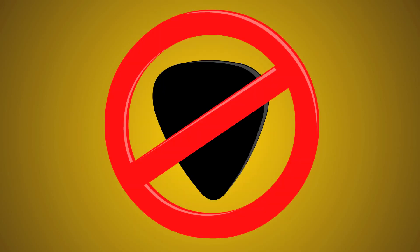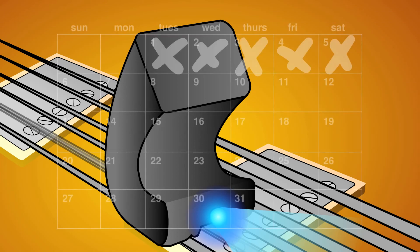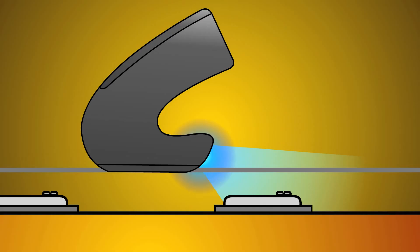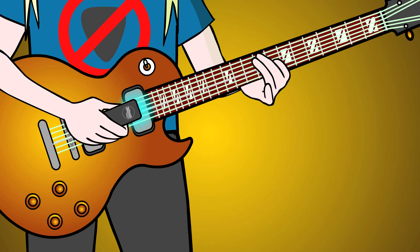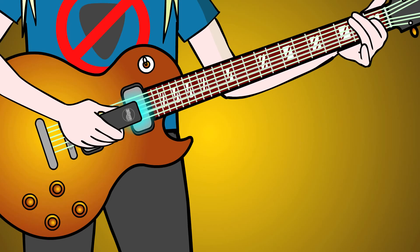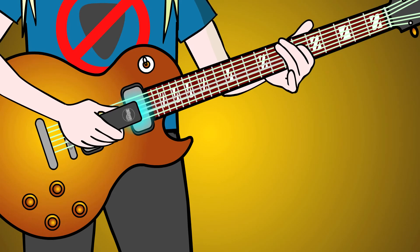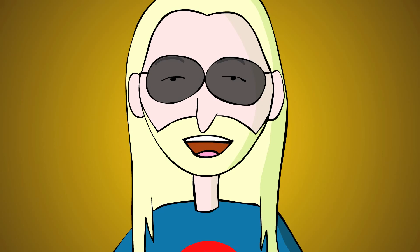Held in your hand in place of a pick, the EBow creates a magnetic energy field which will keep a metal string vibrating for days. Working in conjunction with your electric guitar pickup, the EBow gives you an extended range of tones, textures, and dynamic control.